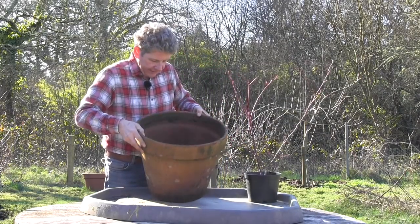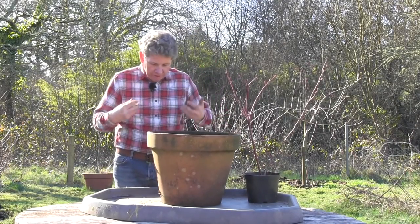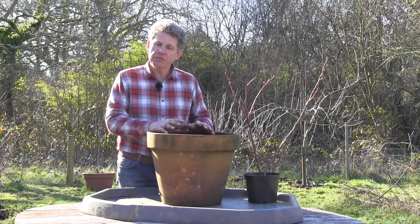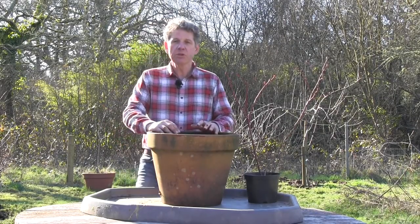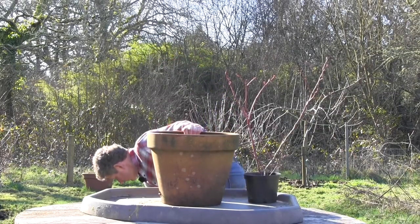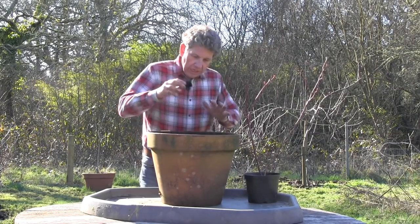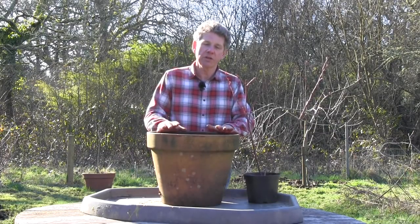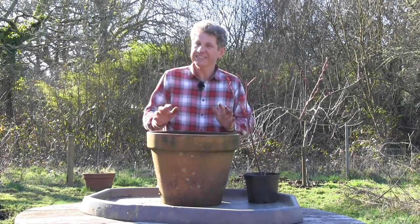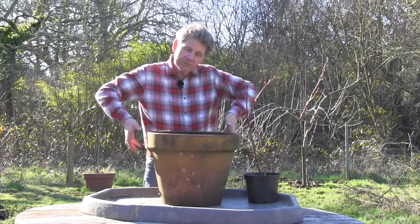The first thing to do is crock the single drain hole — all crocking means is covering that hole with some broken pot. What you don't then do is put a layer of drainage in; it's a very old-fashioned thing you see in most books, but all drainage does is reduce the amount of compost in the pot. I tend to grow plants staying in a pot for a long time in terracotta. The temperature fluctuations are far less and they get far less hot in the summer — black pots can get very overheated for the roots around the edge.